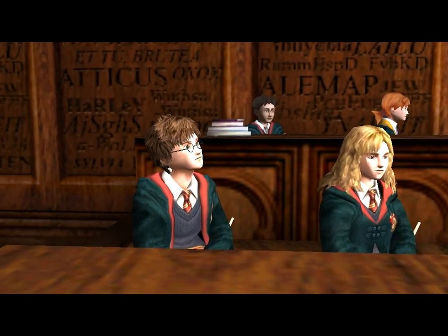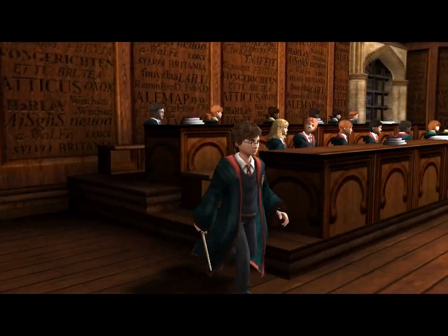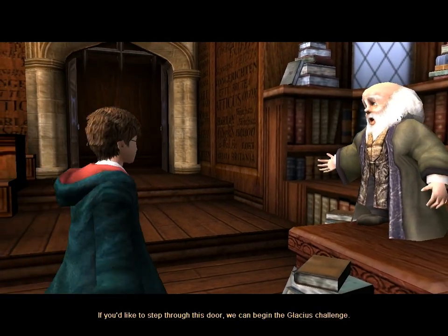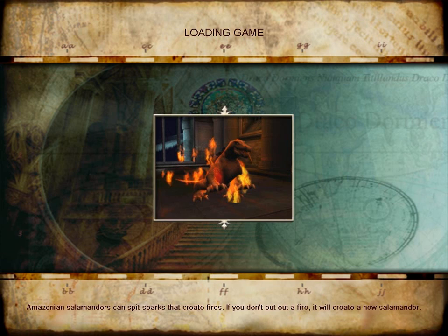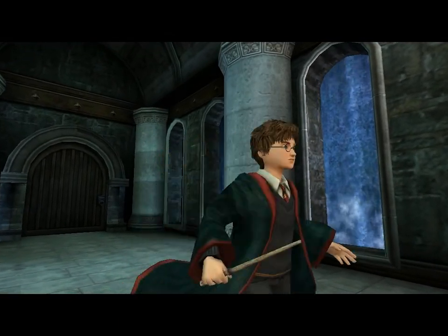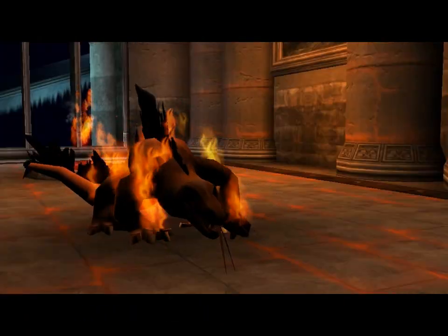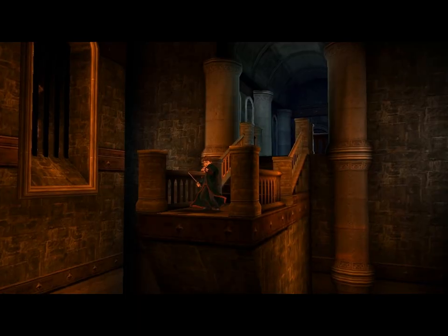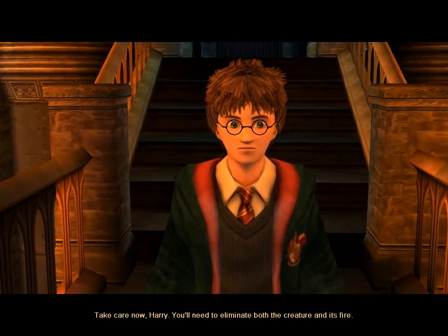Who would like to demonstrate? Harry Potter, just the fellow. If you'd like to step through this door, we can begin the Glacius challenge. He has huge hair. Glacius is useful for freezing a number of things, Harry. Let's begin with an Amazonian salamander, shall we? Let's begin the challenge with that. Take care now, Harry — you'll need to eliminate both the creature and its fire. Give it a try.